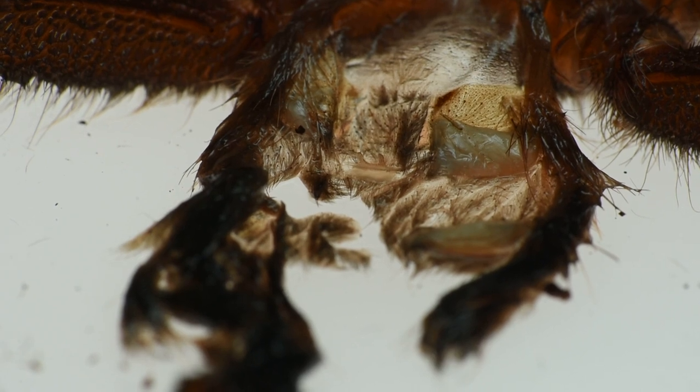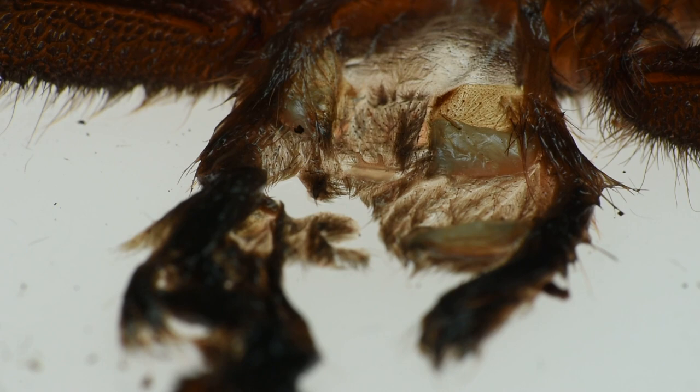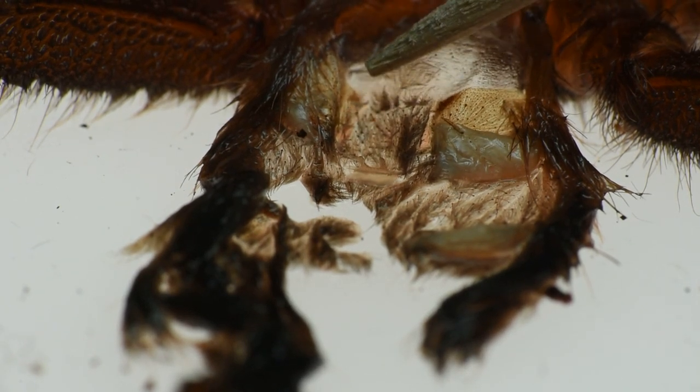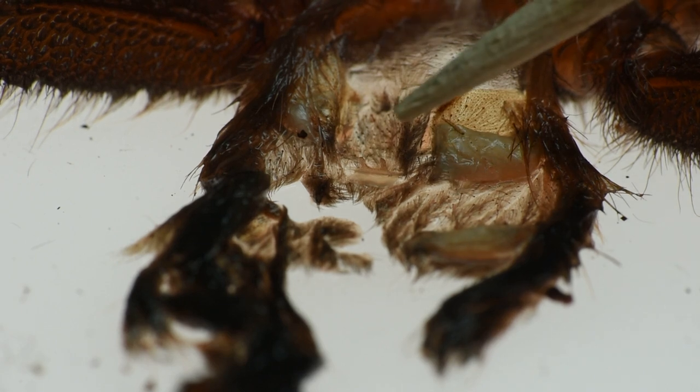So you can see those spermathecae right there. And you can see this is a toothpick — it's very small.